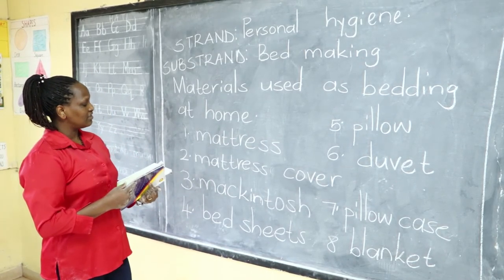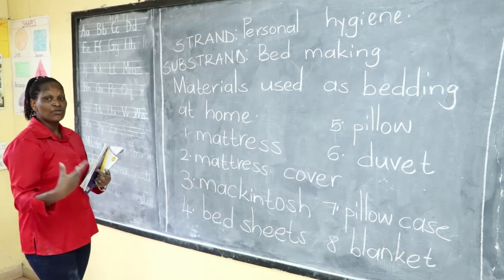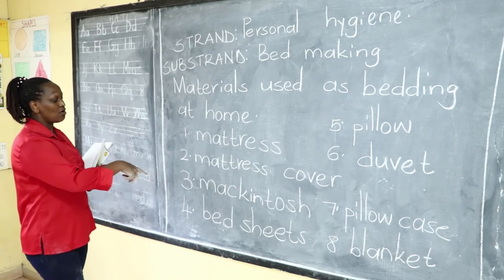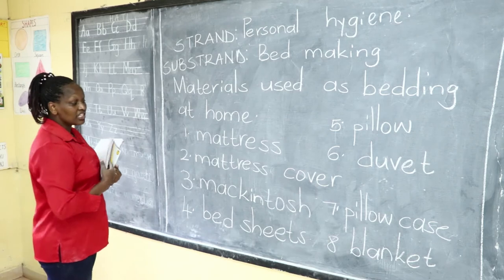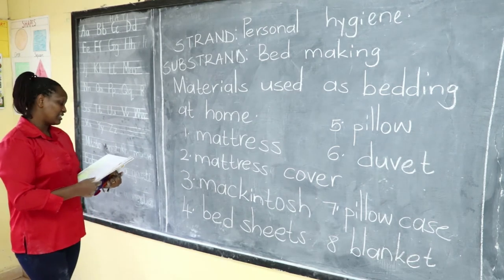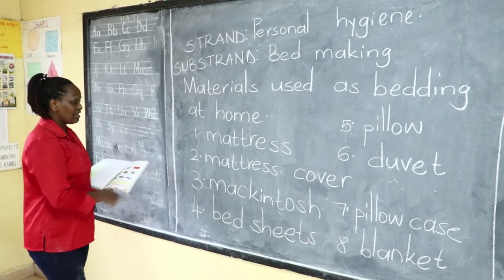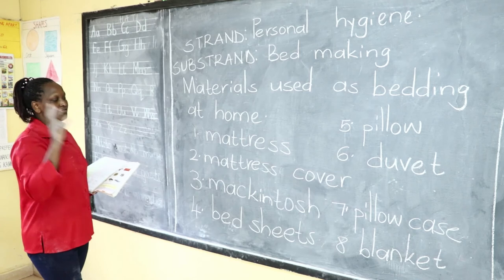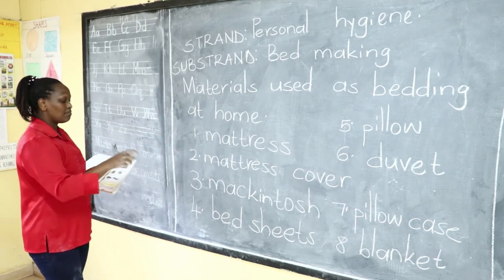The mackintosh, as I said, is used mostly for those who wet their beds. Some hospital beds — almost all hospital beds — have the mattress covered with a mackintosh, because sick people can easily wet their beds as they are not feeling well and may not be able to take themselves to the washroom.